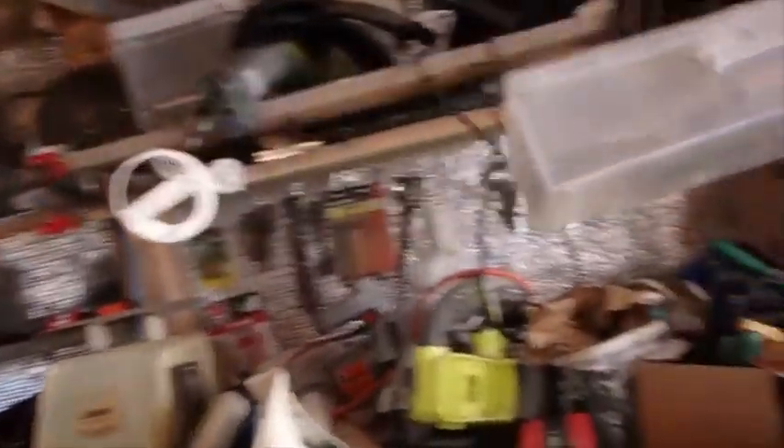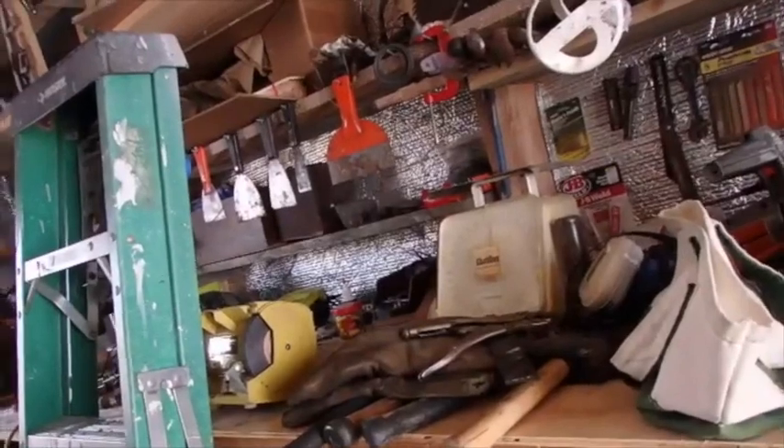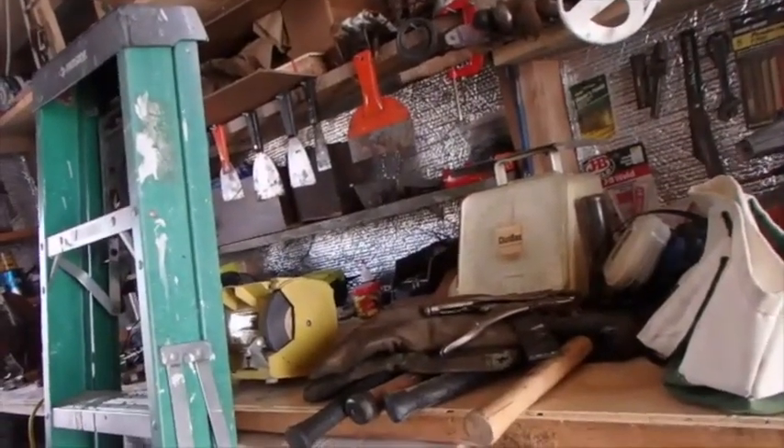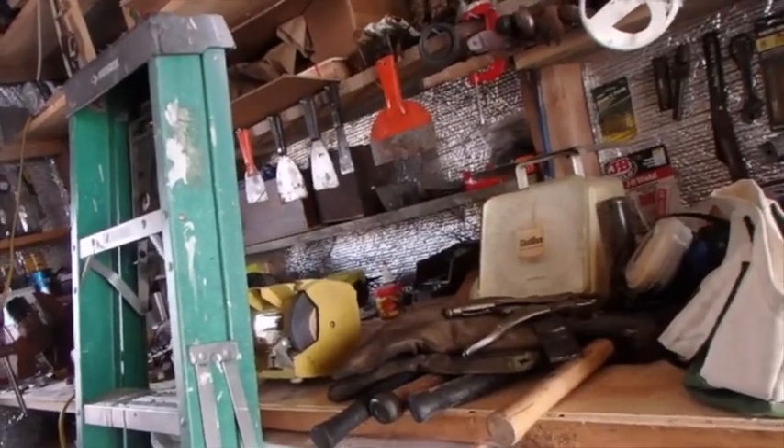I'm going to want some long screws — those are probably way longer than what I need. I'm going to need my wedges. I'm going to have to figure out where that's all at. I'll turn the camera off while I look around.